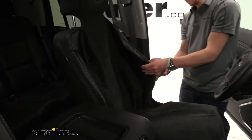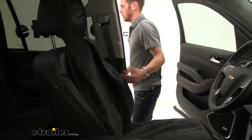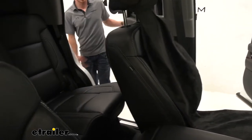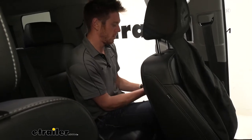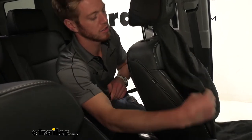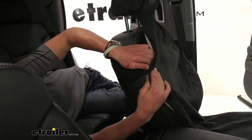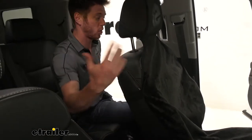And then we're going to have a strap that goes around the seat to the back — that's just going to keep it nice and in place. But really, we don't really need this strap, to be honest, just because we have a lot of different features on this seat cover that make it stay.